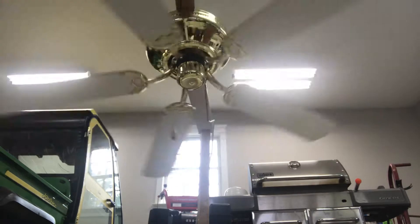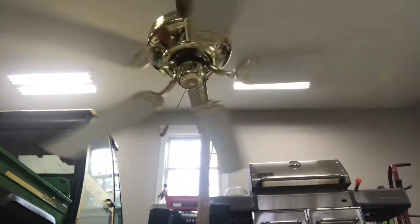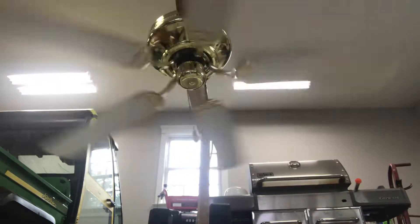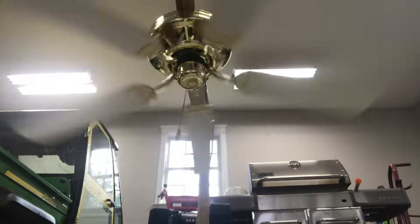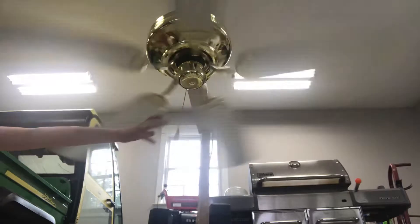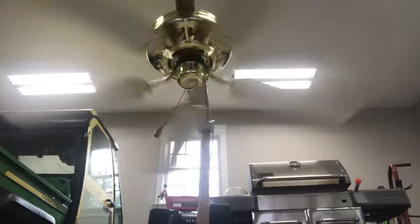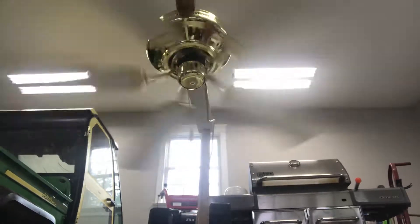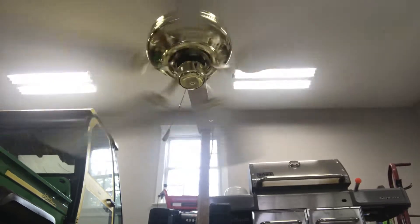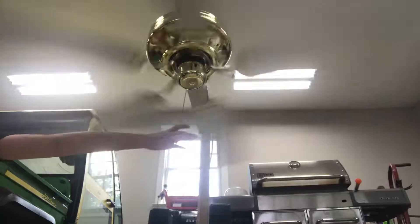Medium. If you think my fan blades are bent because they're on this beam, they're not bent — it's just that the beam is slanted a little bit. And off.